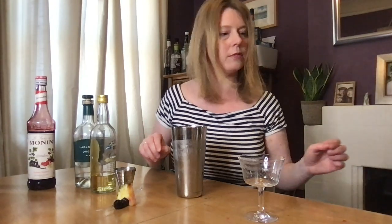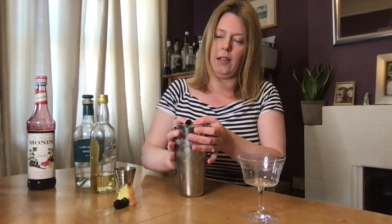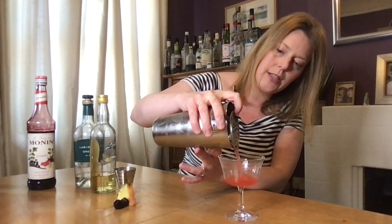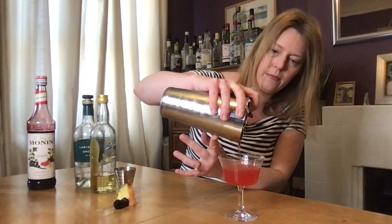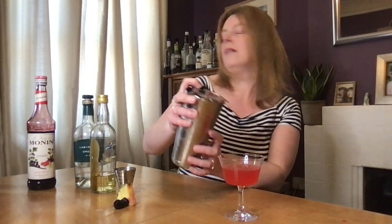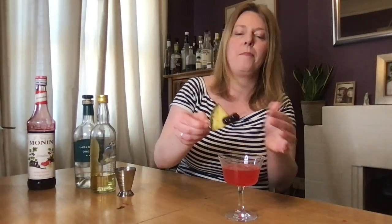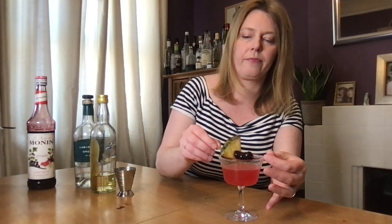Strain into the glass. It's a fairly short drink, but really rich and beautiful — beautiful colour. Then somehow I'm going to balance the pineapple and cherry garnish on top. There we go — that's our Have a Heart!